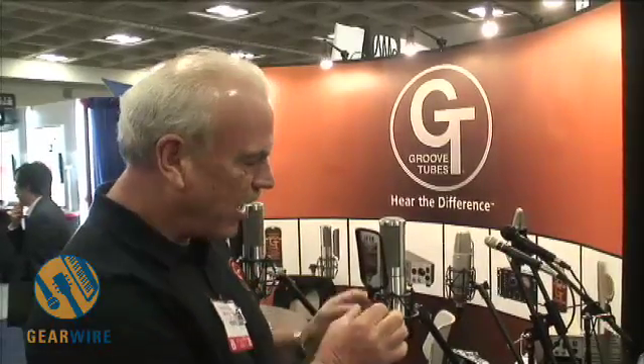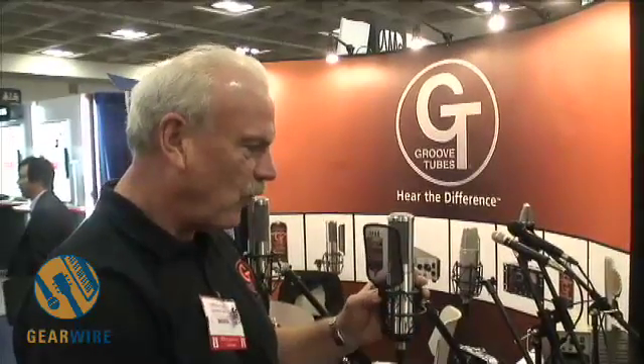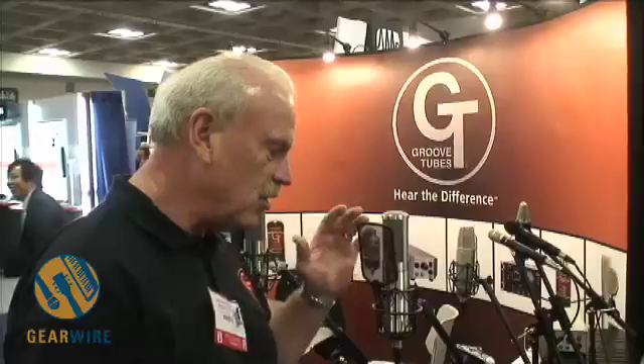This is our Velo 8 microphone. We've been making the passive microphone for some time. This is the new active one — it has a tube preamp in it. There are a couple of things about ribbon mics in general that you might call Achilles heels that we've addressed with this particular model.